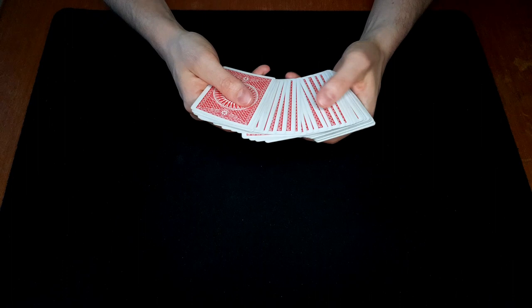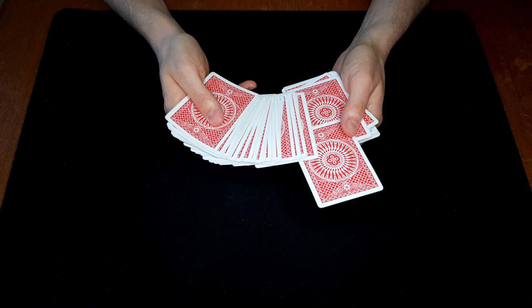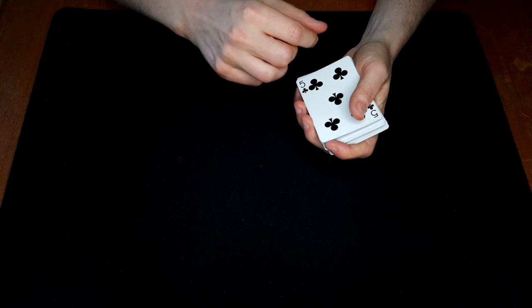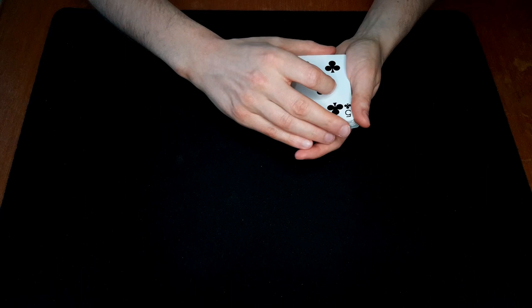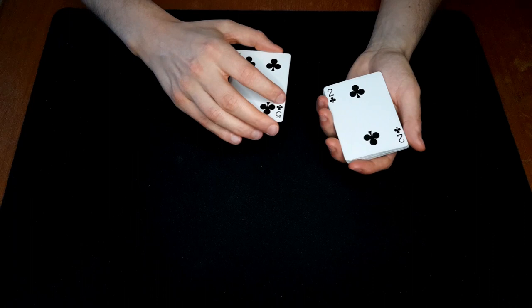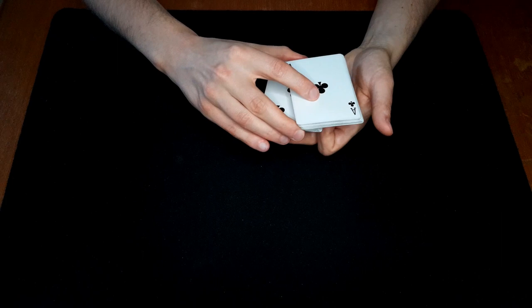We spread through the cards, take a random card saying we have a feeling for it, and as we close the spread we make sure to take a break under the top card. We rotate this card out and place it on top, then ask: is this your card? They say no. We pick up those two cards — their card is on the bottom — turn it over and ask: is this your card then? They say no. Place it on top, do another cut, ask once more: is this your card? No again.